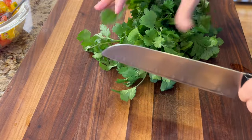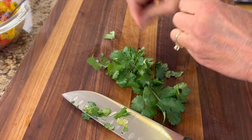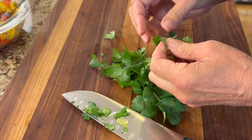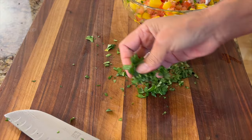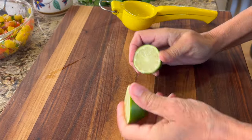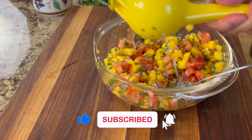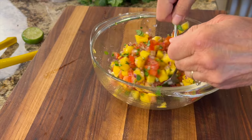Every good salsa needs a little bit of cilantro. I shave off a few leaves, chop them up, and drop them right in — removing some of the stems, though you can leave those in. Give it a nice toss, then squeeze a whole lime's worth of juice right in — just like you would hit the like button if you're enjoying this video.